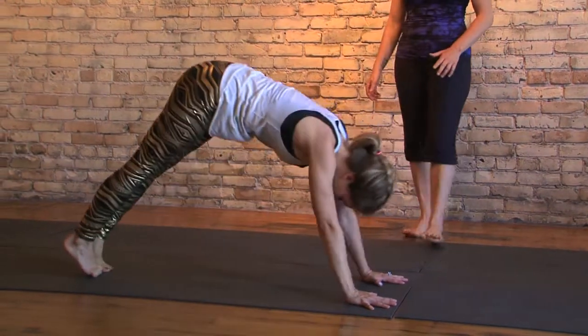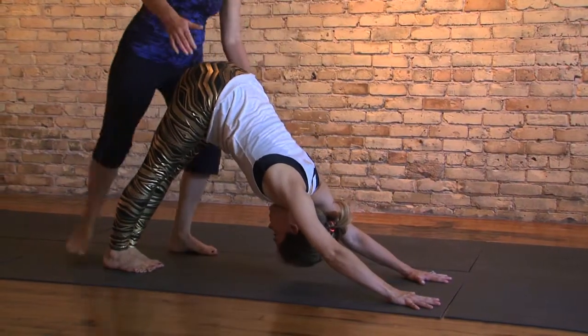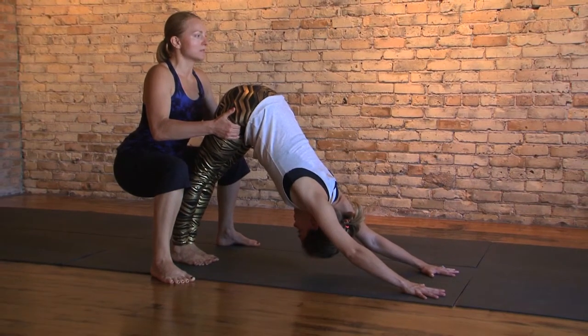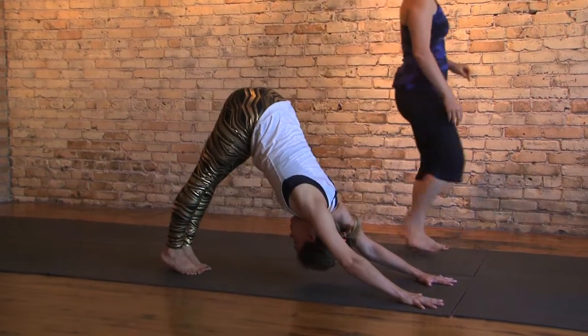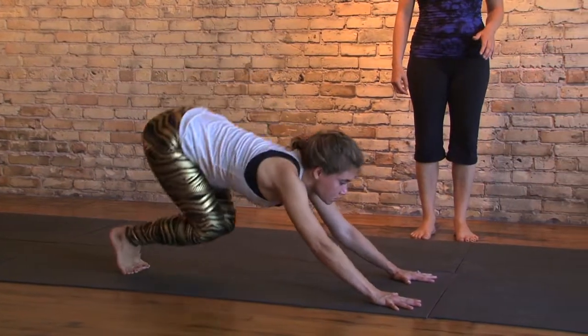Exhale, up over those toes to downward facing. Hands open out in front, tail lifted, heart to the toes. On your next in-breath, look up in between the hands, bend the knees, softly jump feet together.